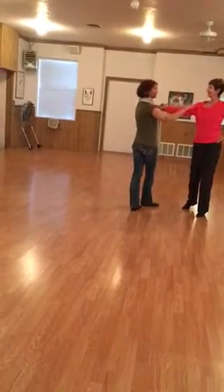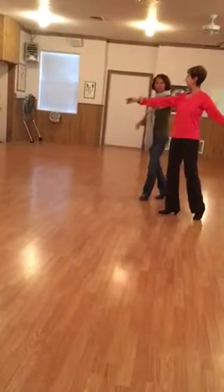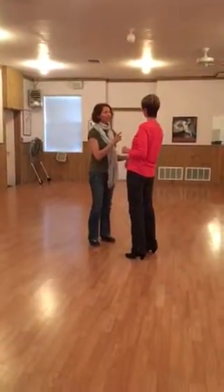Now this hand is going to lead her back — quick, quick. My left hand is going to prep her — quick, quick, slow. I'm sure if I counted that with eight, it would make sense.